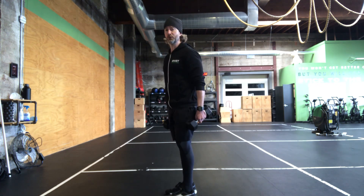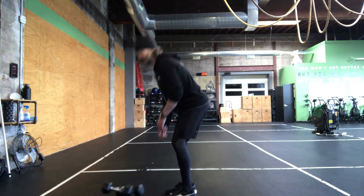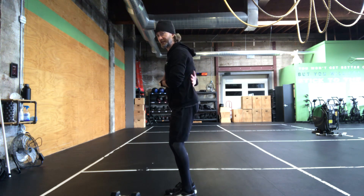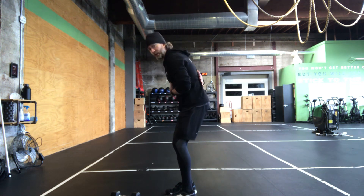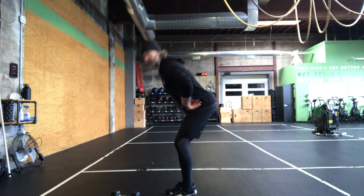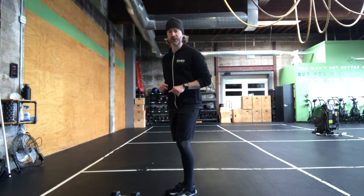It's very much a lower body push on this movement. Very important, as I said, to keep the belly nice and tight — this keeps the back nice and flat. We don't want any movement of the spine throughout the movement. We're going here, we're going here, back stays locked in place.